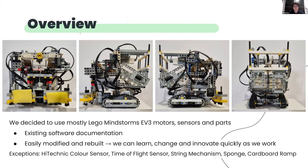These are some photos of our finished robot. Since we had no previous competition experience, we decided to use mostly Lego Mindstorms EV3 motors, sensors and parts for two main reasons. Firstly, there is existing software documentation so that the learning curve for us is less steep. Also, the Lego parts can be easily modified and rebuilt, allowing us to make quick innovations and changes. However, some parts other than the commercial Lego kit include the time-of-flight sensor, high-technic color sensor, string, sponge and cardboard ramp.